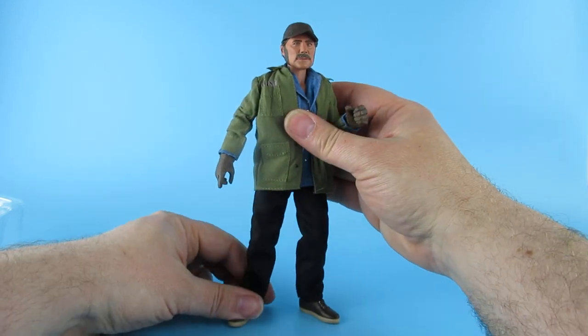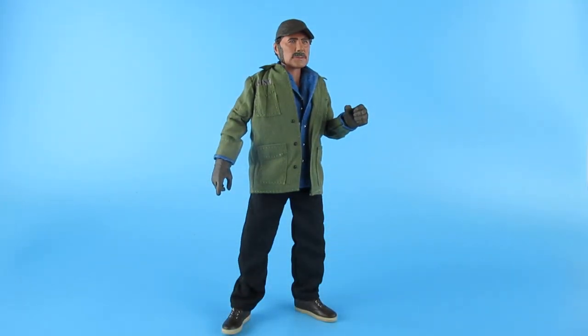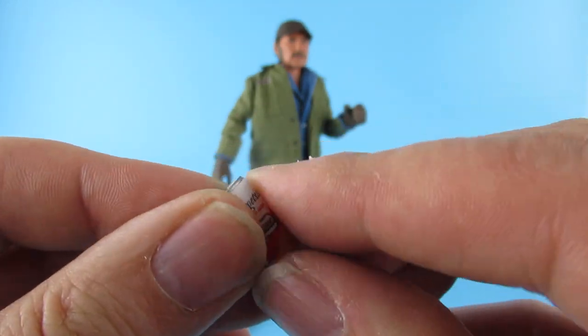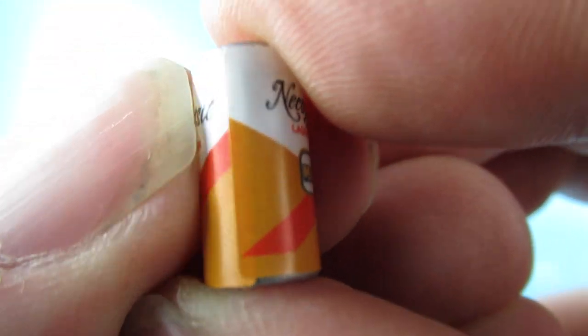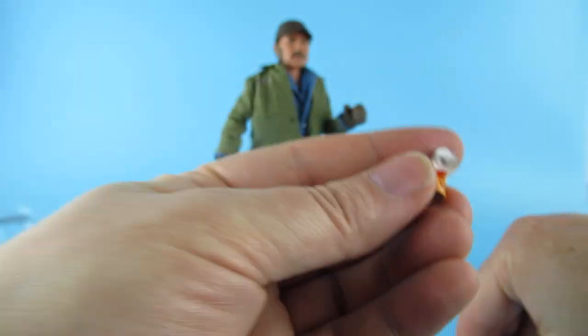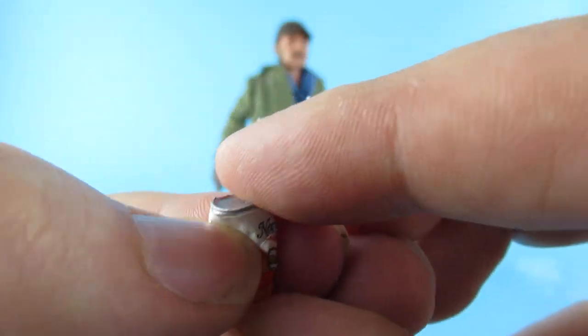I like that - that is looking good. I just want to get him to stand. With NECA figures you don't want to rag around on them - you've got to kind of wear them in. It is kind of sad that it's just a sticker around the beer cans. You would have thought they could have maybe just printed it on like a plastic can. There's also a crushed can there as well - which is also a sticker that they've stuck on and then pushed into place.